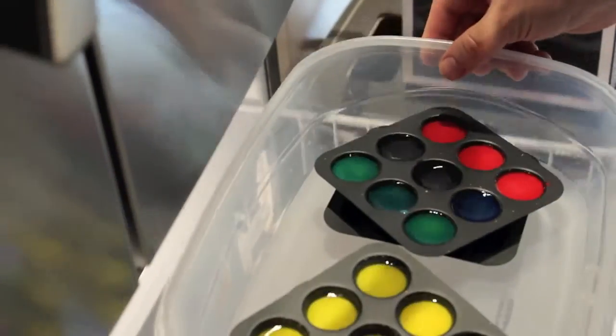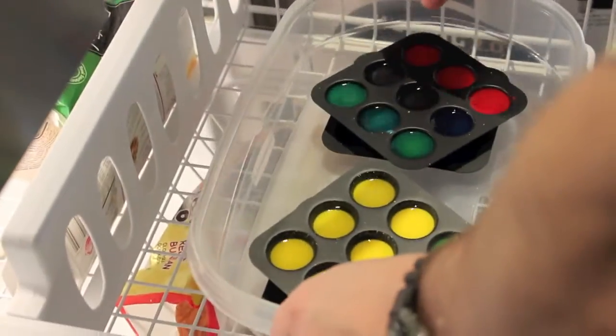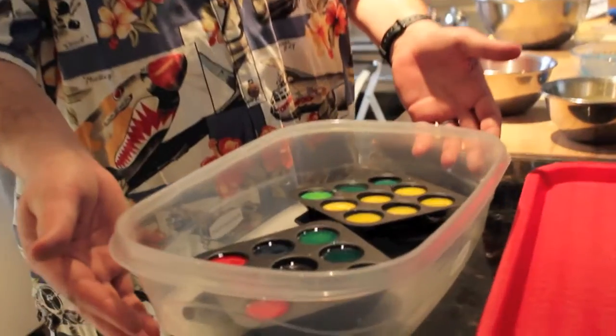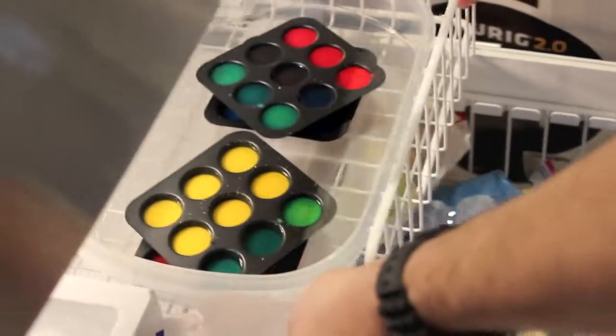To make the spherification process much easier over other techniques, you need to freeze your molds. This takes just under two hours. My suggestion would be to get some sort of Tupperware or a tray that fits inside your freezer — it'll make moving the molds easier and protect your freezer from spillage.